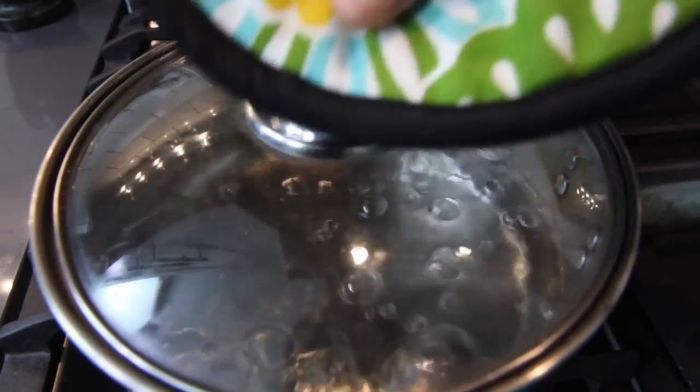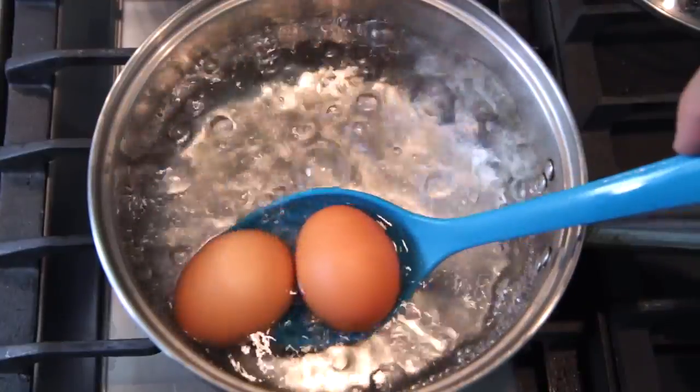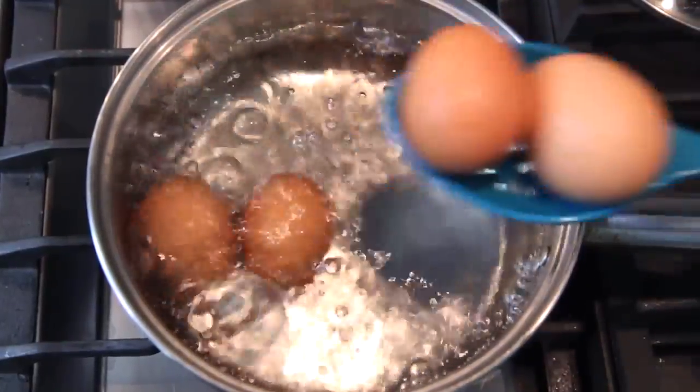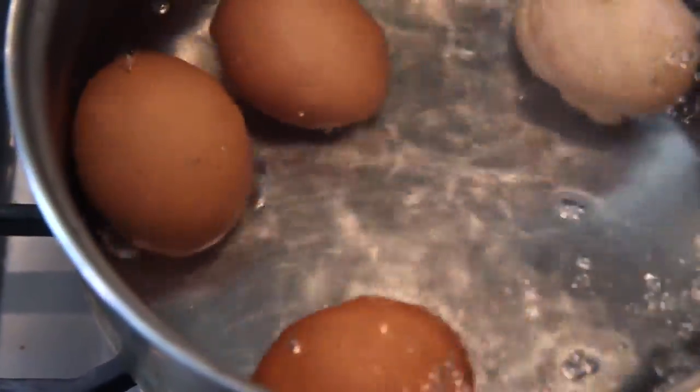The thing that makes this method for hard boiling eggs different is it's called a hot start method. I've got some water here coming to a hard boil. It's about an inch and a half to two inches of water — you want enough to cover the eggs. So we're going to lower the eggs into the boiling water with a little slotted spoon.